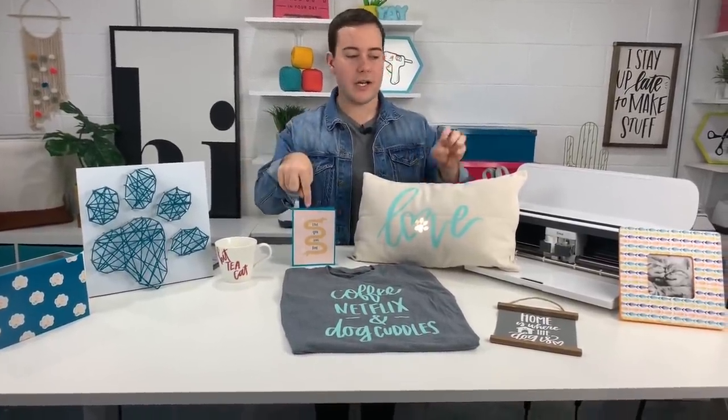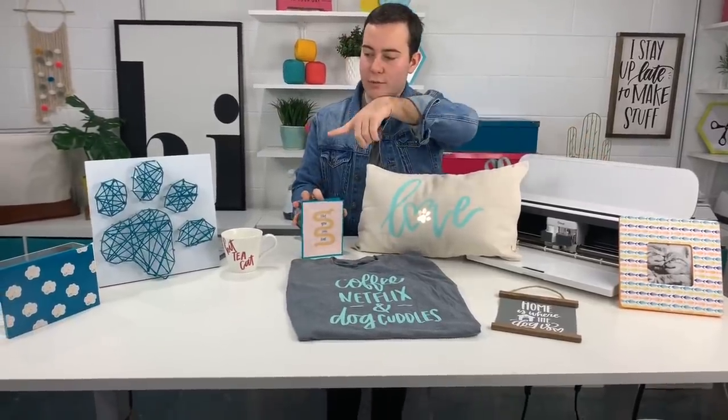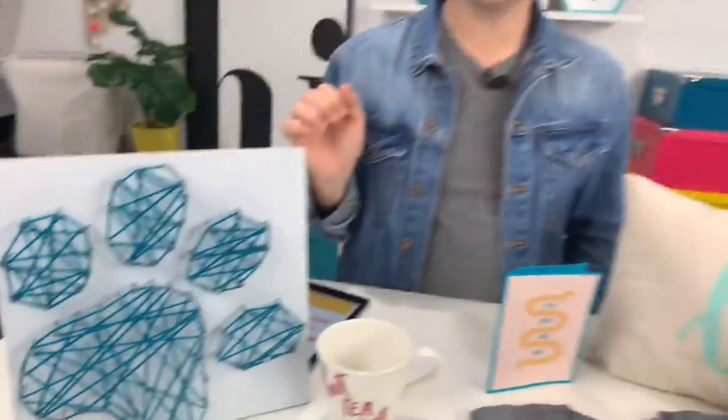I'm super excited because this is a really well-versed collection — from print and cuts to pattern paper to more print and cut. We actually even use the collection as templates to make some more DIY projects. It's so easy to do string art, and I love the Cricut because traditionally you would have to use like a stencil or hand-cut a stencil — using a Cricut for your template is a no-brainer.